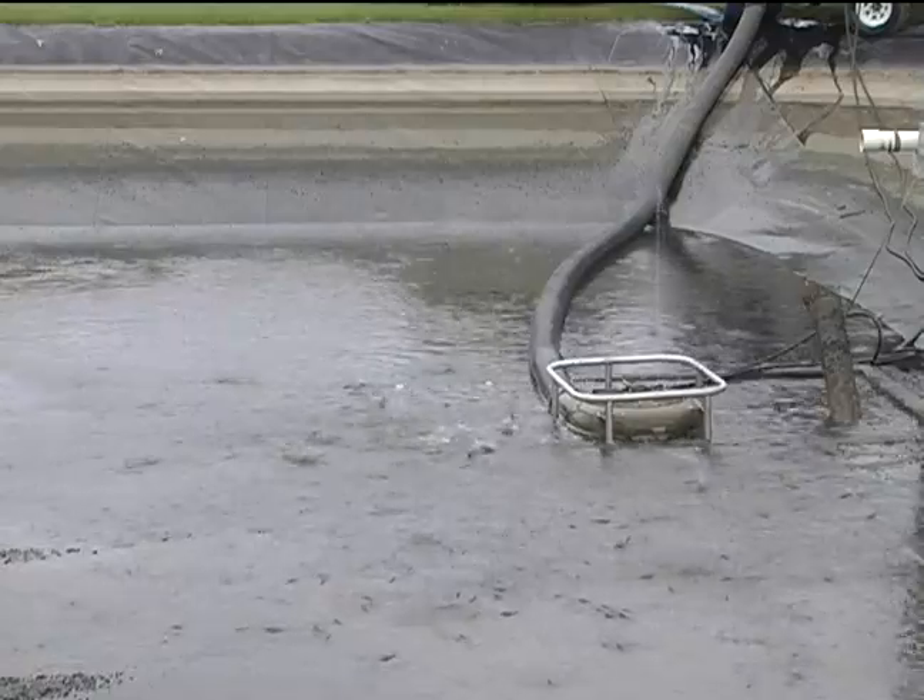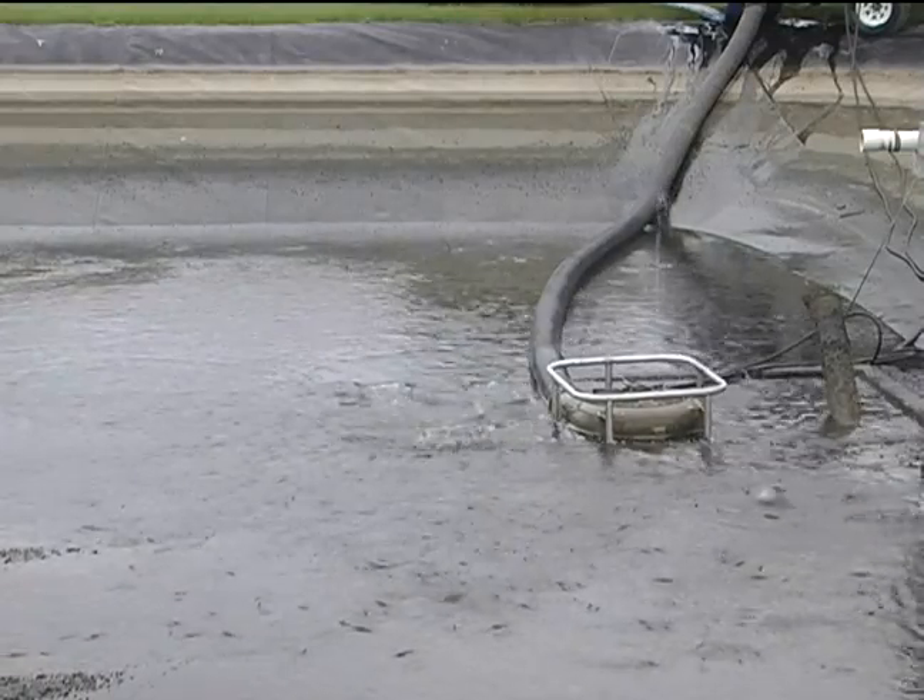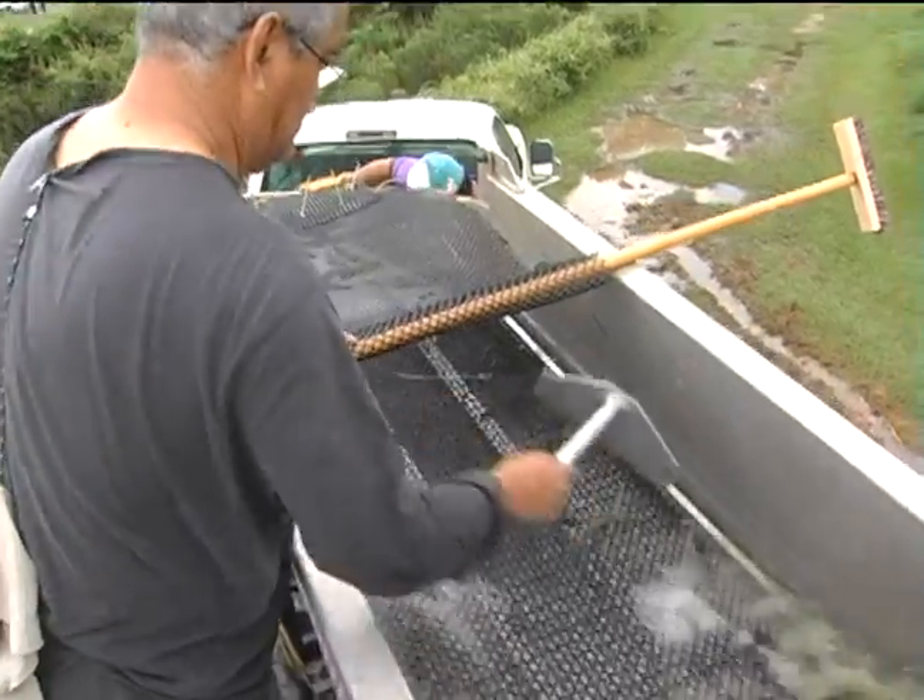In this video we'll look at how a fish pump was used to harvest shrimp at the Claude Petite Mariculture Center in Gulf Shores, Alabama.